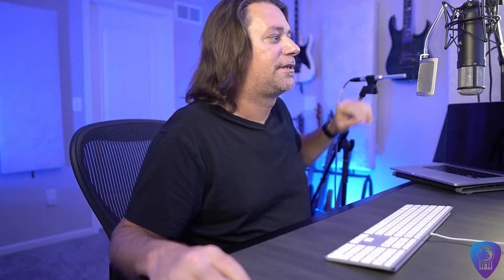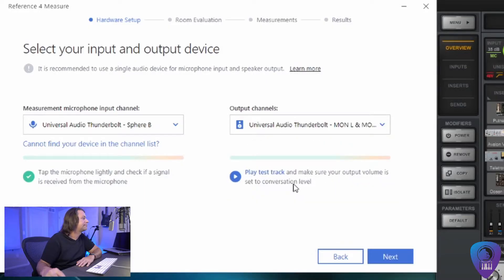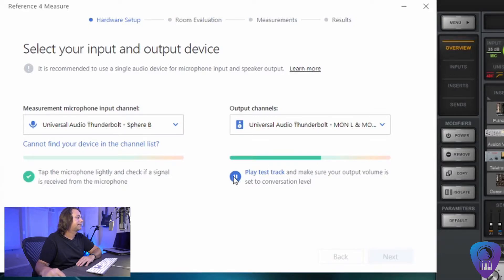On this screen I'm going to set the input and output devices. You can see if I tap the microphone it shows level. This is where I'm going to set the output device as well — again that's my Universal Audio Apollo X8. Just to make sure, I'm going to play the test audio. The instructions say to adjust the volume of your output device so that the voice sounds at normal conversation volume, testing left speaker and right speaker.